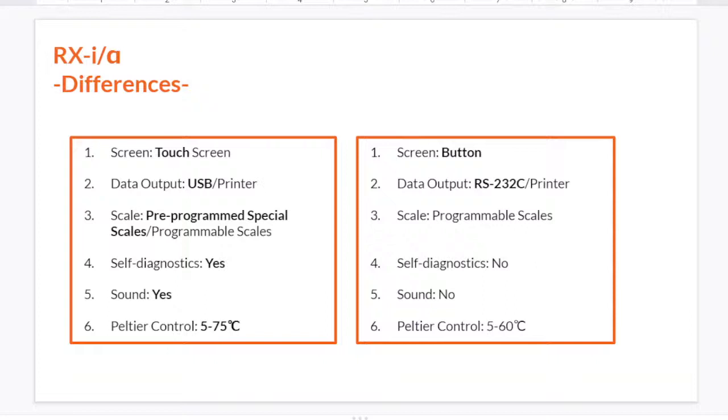As for scales, RxI has pre-programmed special scales, which means you don't have to input any scales yourself — the instrument already has them so you can easily switch to the scale you want. RxI also has a user scale system, so you can program custom scales if the one you need is not in the pre-programmed list. RxI also has a self-diagnostic system and you can change the sound easily.